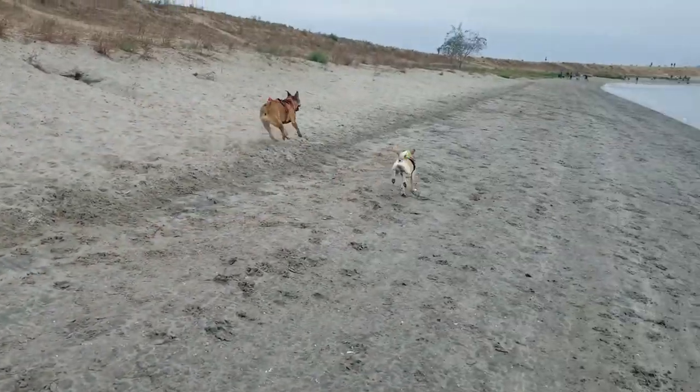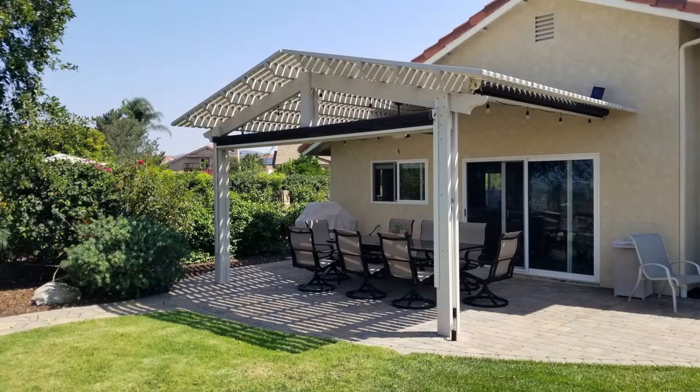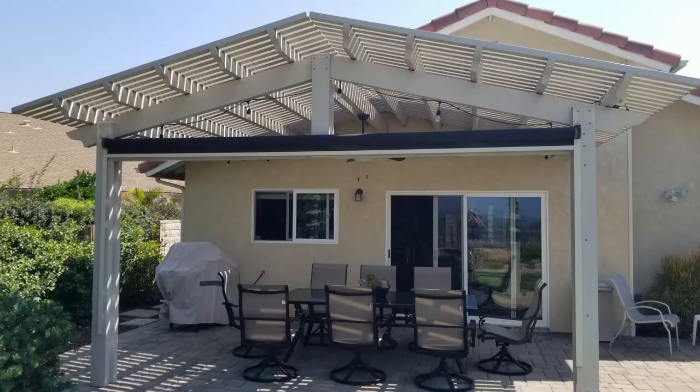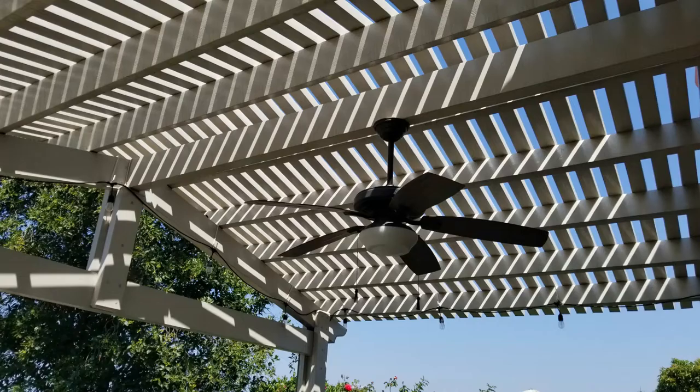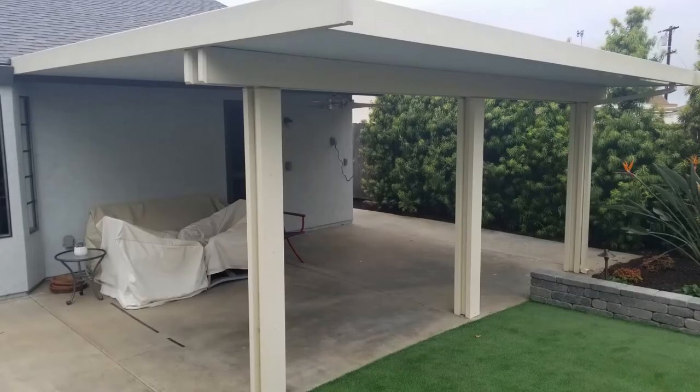First up, we're going to talk about synthetic shade structures. The big benefit of a synthetic shade structure is that it doesn't need painting, it's not going to warp, and it comes in different colors. There are lots of different options — you can get solid top shade structures or open top designs.